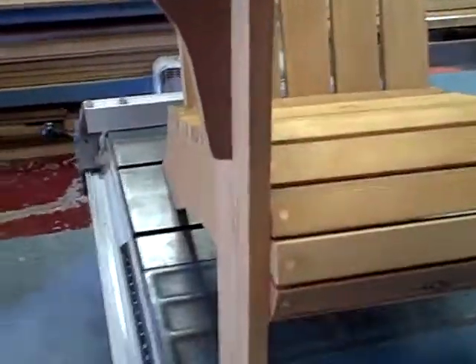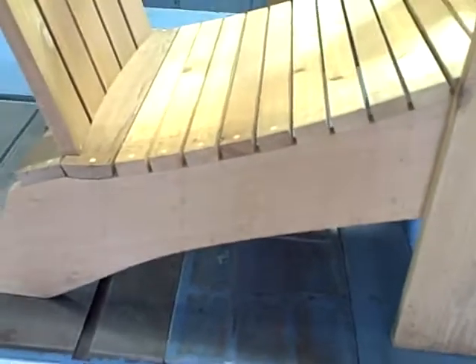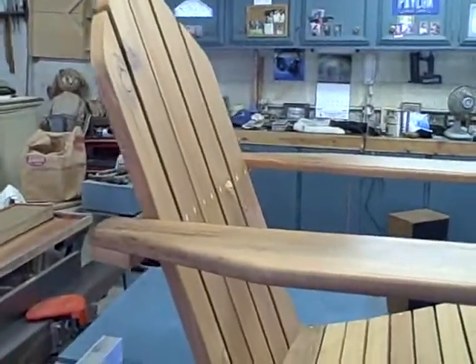This chair is made out of 1x cedar. I would suggest that if you're going to build chairs for big people, I would do 2x for the legs and these mainframe stretchers — just a little heftier for bigger people. This chair is 5 years old now, and it hasn't racked or had any loose joints or anything.